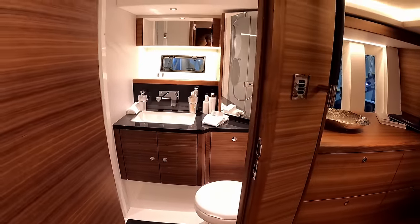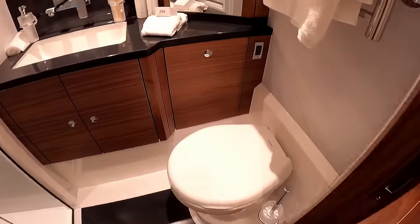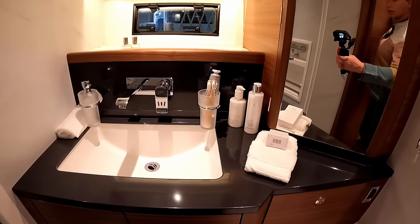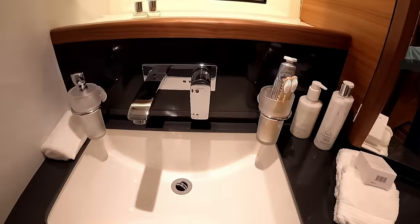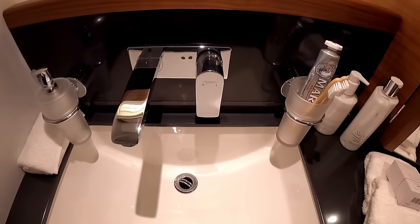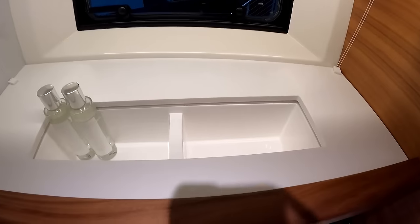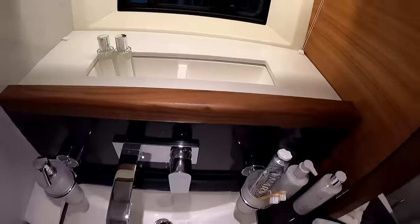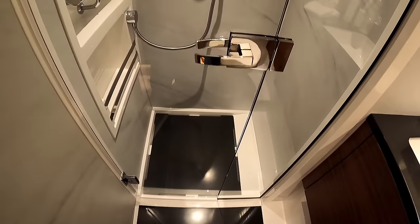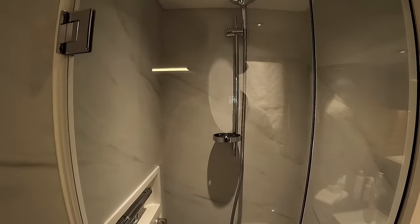And then the owner's ensuite. You have an electric freshwater flush — pretty much standard on these boats. Plenty of storage, hot and cold water. I actually really like the style of their taps on this boat. There's an opening portlight, and storage down there for bottles, which I think is really clever. And just to my left here there is a really nice separate shower.